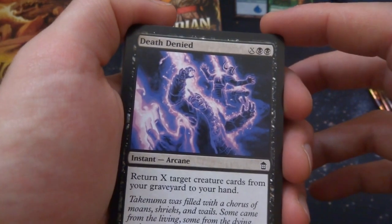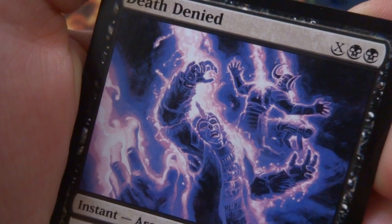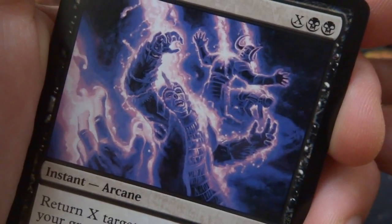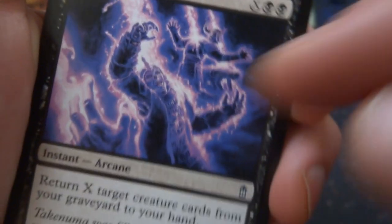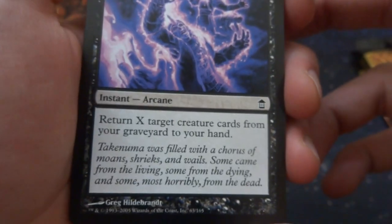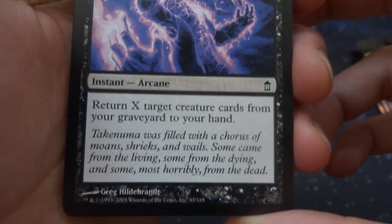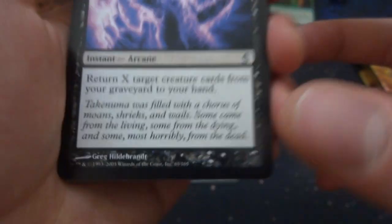Got Death Denied — X and two black. Looks like skeleton people are getting shocked by some crazy energy of lightning — beautiful bright purples and whites going through there, lovely dark blue background. Instant arcane: return X target creature cards from a graveyard to your hand. Drawn by Greg Hildebrandt. So return however many creatures you want from a graveyard to your hand.